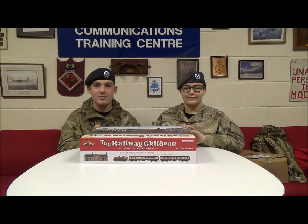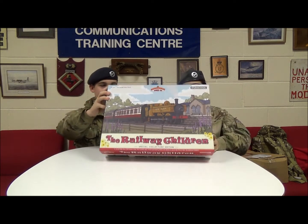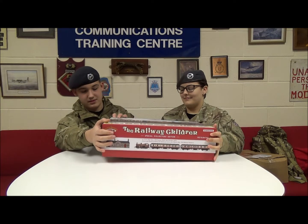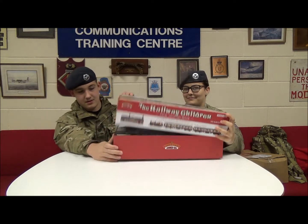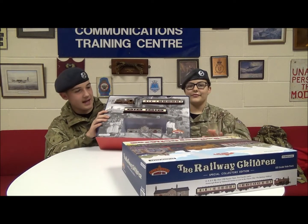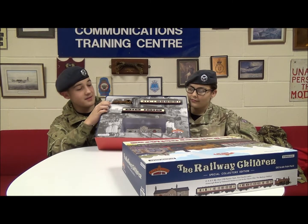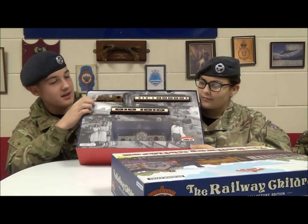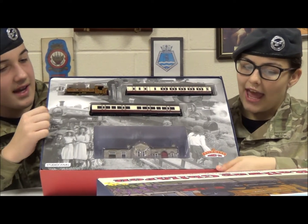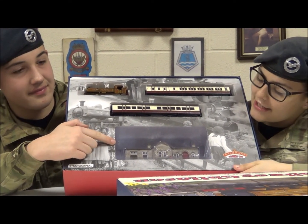In this first box, kindly donated by Bachmann, we'd like to thank David Morehouse and Richard Proudman for the Railway Children's Set. Let's see what's inside. As you can see it includes a GWR Class 5700 pannier tank. It also includes two coaches and a Scenecraft model of Oakworth Station as seen in the classic film The Railway Children.